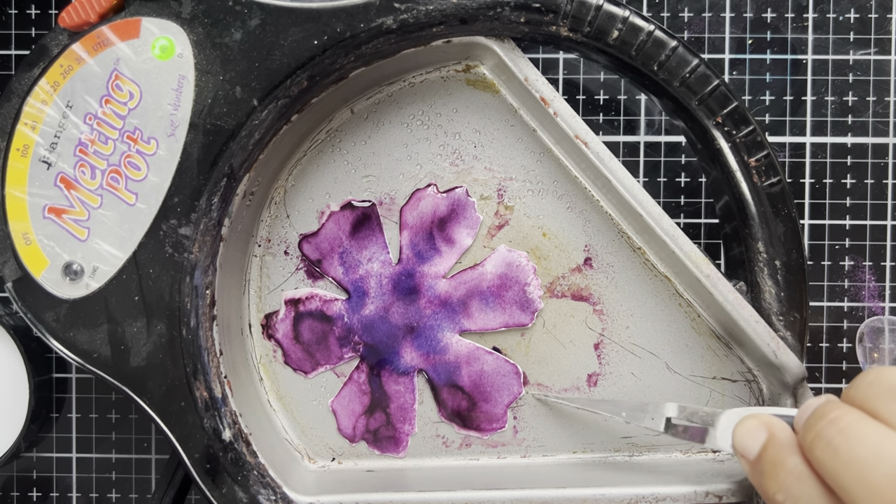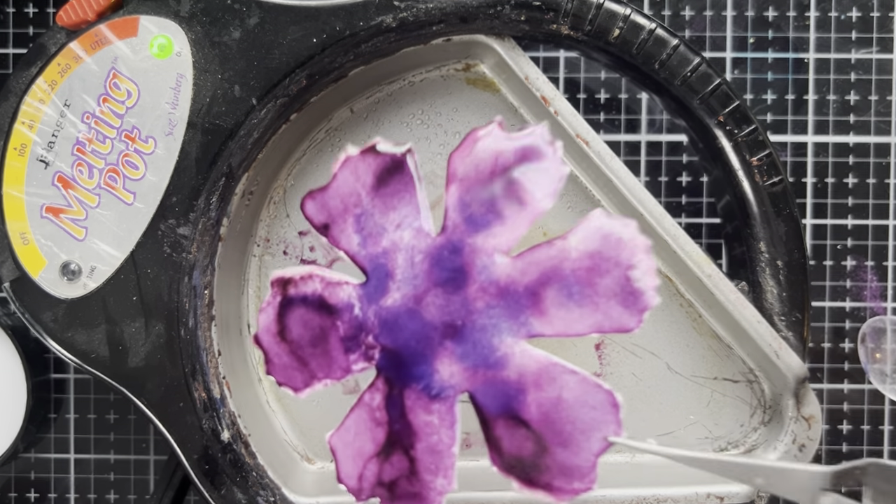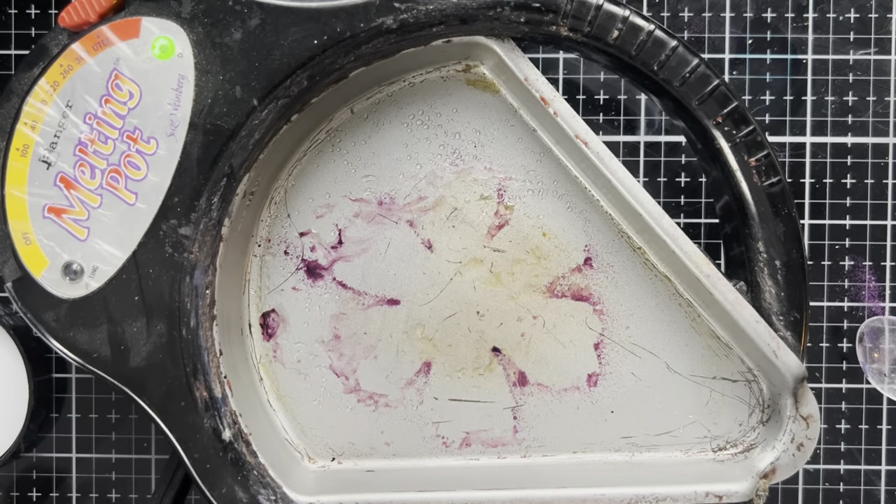Sometimes you have to move your design around a little bit in order to find those perfect hot spots. That's all melty melty — so pretty. I'm just going to take this and set it off to the side. Let's do another one together in real time.